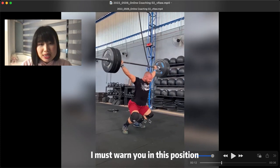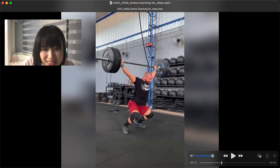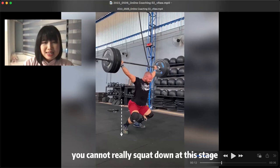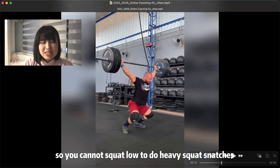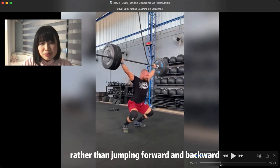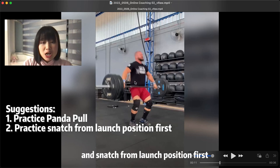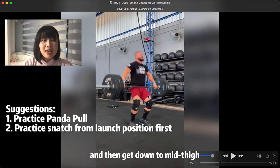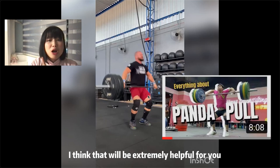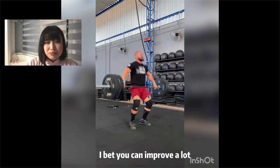I must warn you — in this position the weight is actually landing on your lower back and your knees. Your knees are even a little bit collapsed, so you cannot really squat down at this stage, meaning you cannot squat low to do heavy squat snatches. I recommend you to change the model of your snatch — rather than jumping forward and backward. I want you to practice the panda pose and snatch from the launch position first, then get down to mid thigh. We mentioned it before in our panda pose episode — I think that's extremely helpful for you. If you can watch that episode three times and practice the movement, I bet you're going to improve a lot.